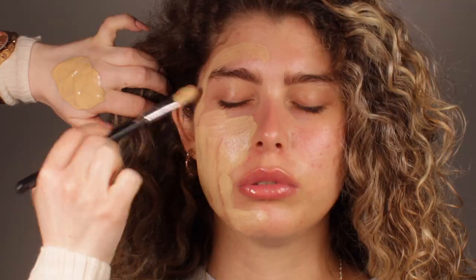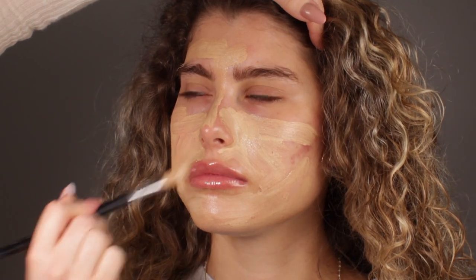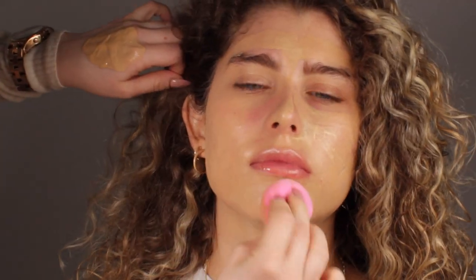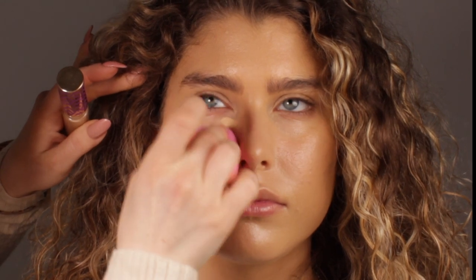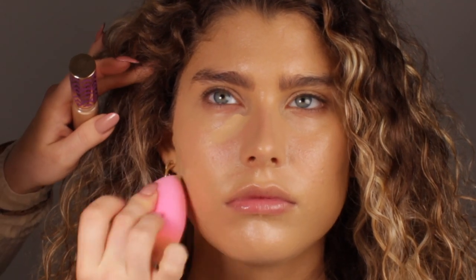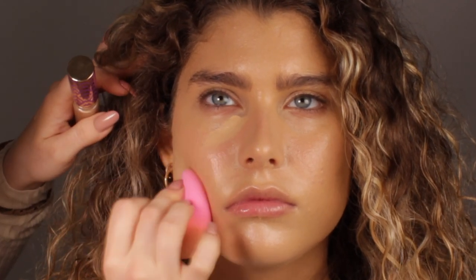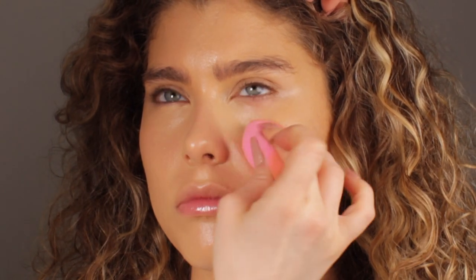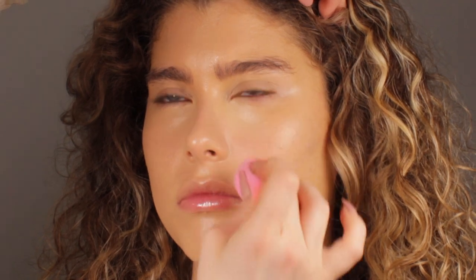For foundation, I will mix two foundations today because I want a very skin-like effect but I also want a little bit of coverage, because as you can tell my model has a little bit of redness on her face. I want to cover that but still keep that skin-like effect. On areas where I need a little bit more coverage, as well as underneath the eyes, I'm going to use a full coverage concealer — this is a Tarte Shape Tape concealer.